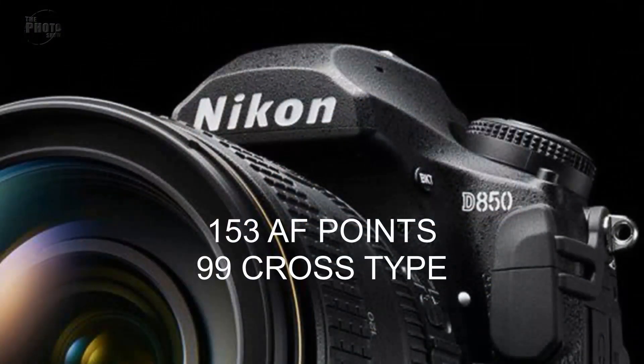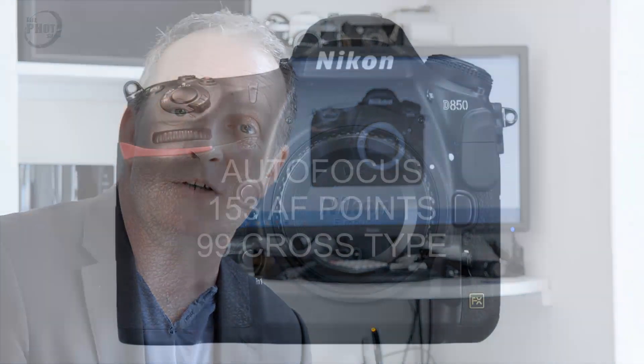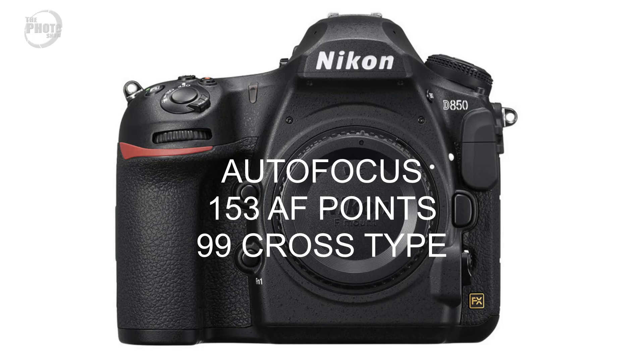Autofocus. I predicted in the previous video that Nikon would bring in the autofocus system used on the D5 and the D500, which would give 153 autofocus points, 99 of which are cross type. We now have the full specification and - he scores! The D850 does indeed have the same autofocusing system as the D5 and the D500, with 153 autofocus points, 99 of which are cross type.